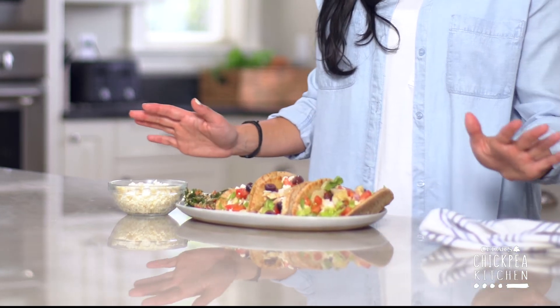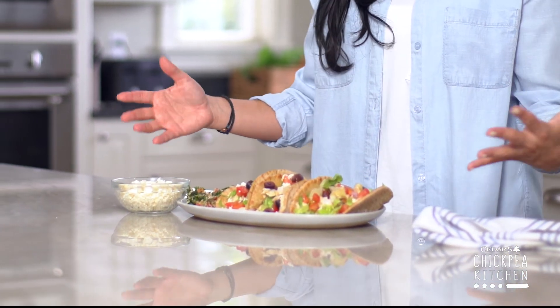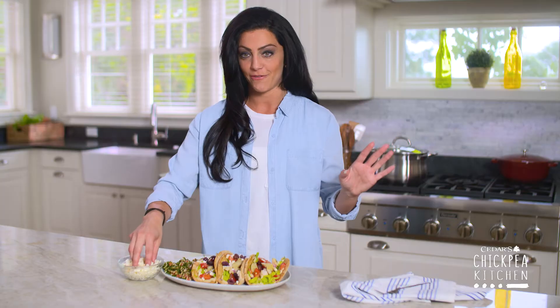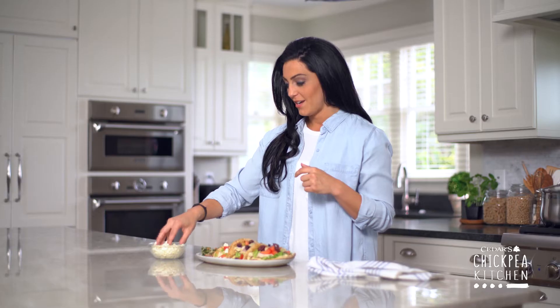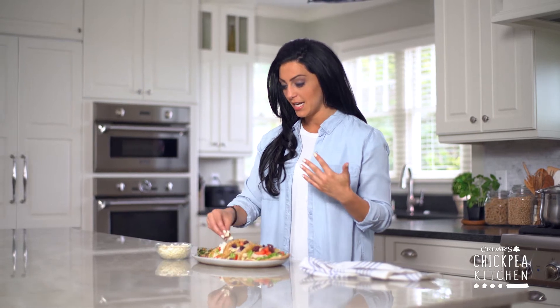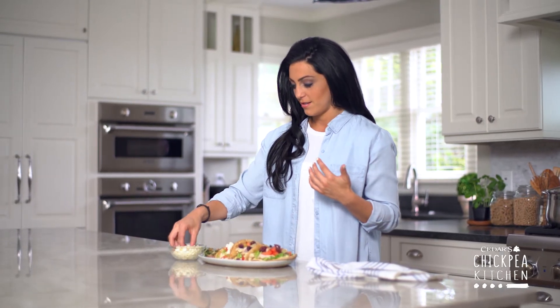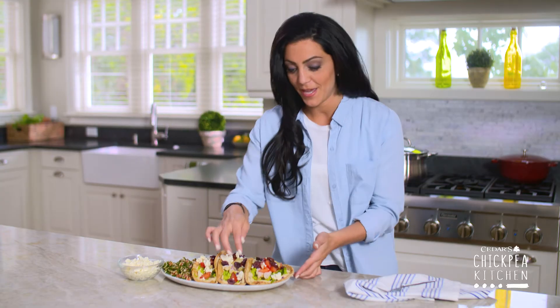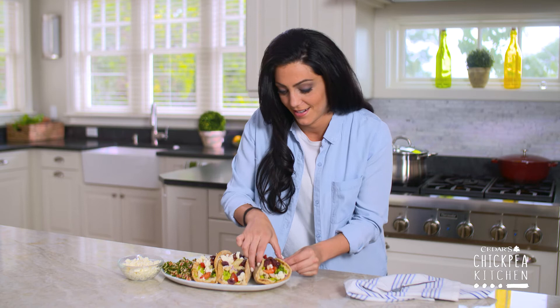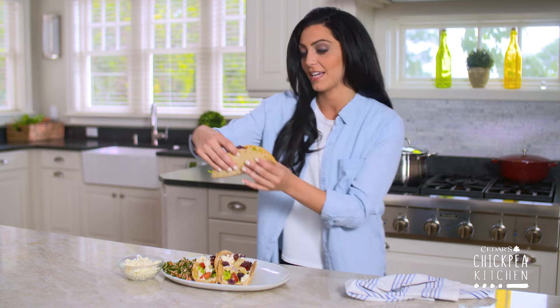These tacos look unreal. Check out all those big fresh ingredients. The only thing missing is some extra feta cheese, so we'll pop that right on. If you're like me, you add a lot — if not, you're missing out. Beautiful. Okay, let's try these babies out. Nice big full taco.